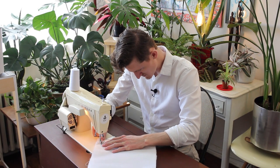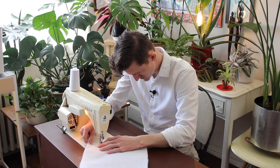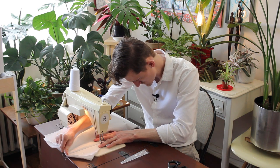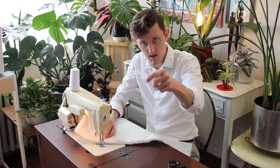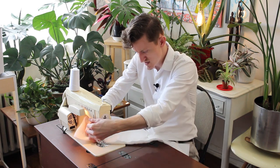Time to get to some quilting. This is rather monotonous work, so maybe a little song to keep the spirits up while I get this done.